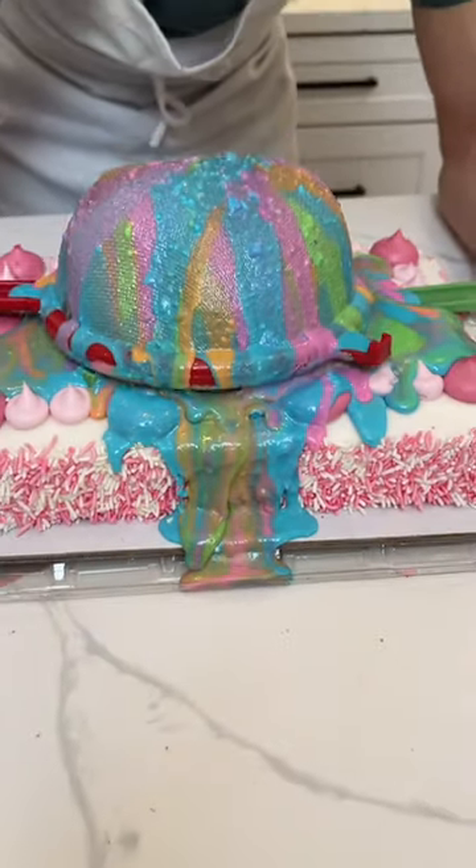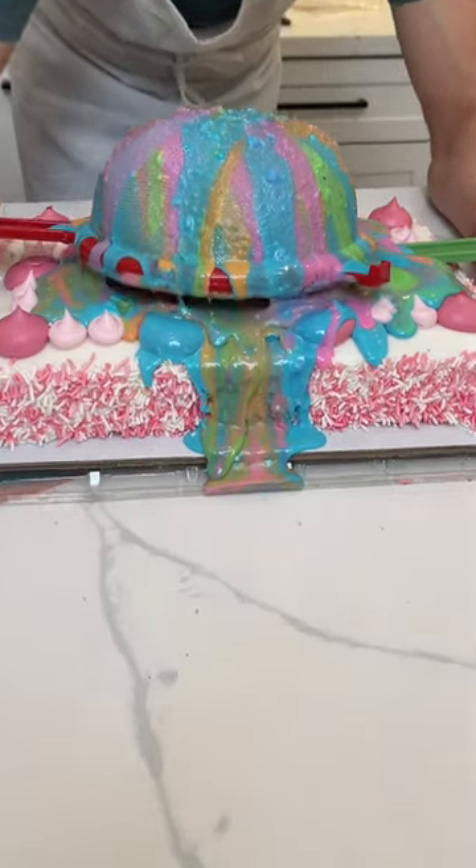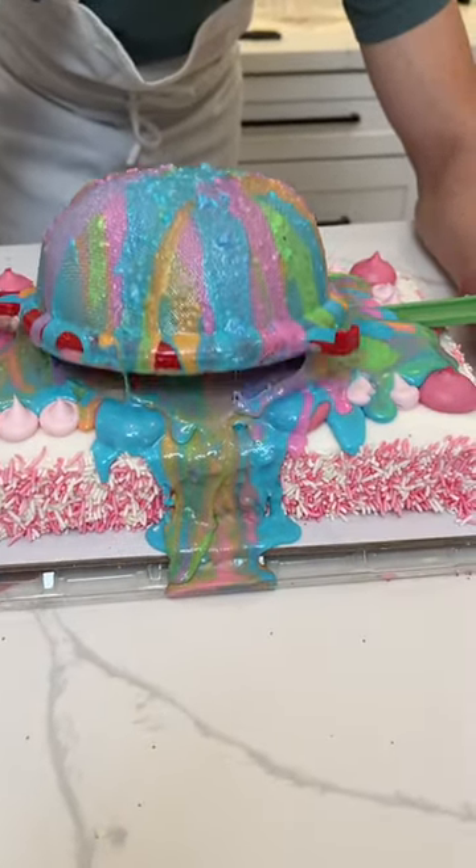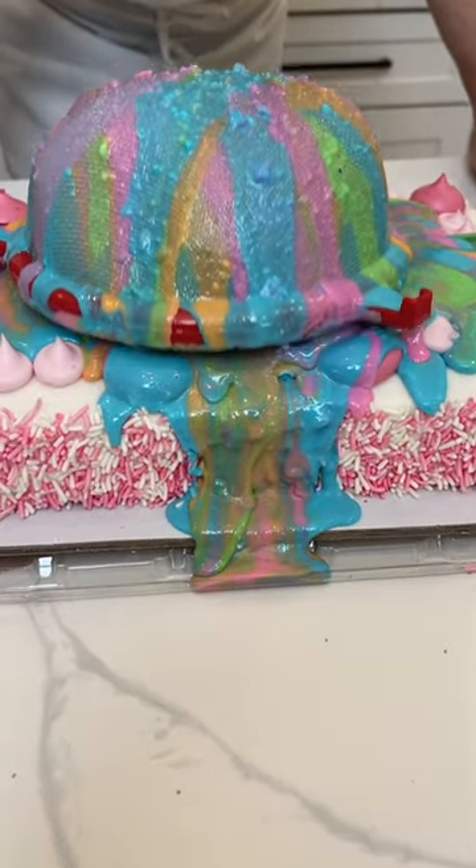So watch, ready? I'm just going to do what I call burping the cake, which is just mixing the colors together one final time. Oh, I can hear it burp. You hear that? That's why we call it burping.